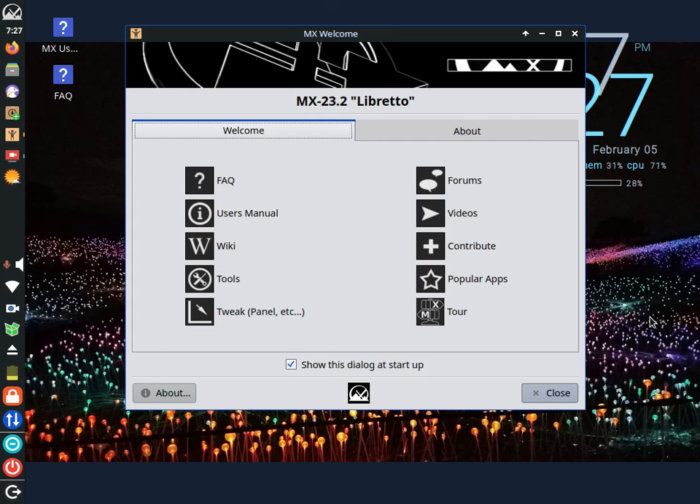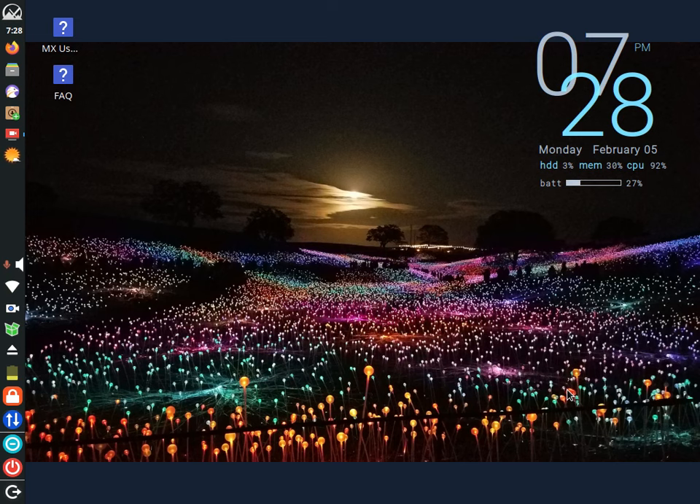You might be wondering, what the heck is a ThinkPad T60? This ThinkPad originally had Windows XP, from around 2006. I installed MX Linux 23.2, called Libretto, 32-bit, of course. And we're going to see if I can get this to work without any snags with a simple screen recorder. This is based off Debian stable — I can't think of anything more stable for Linux than Debian stable. Rock solid. ThinkPads are the Lexus of laptops, and I've kept it because it still works.